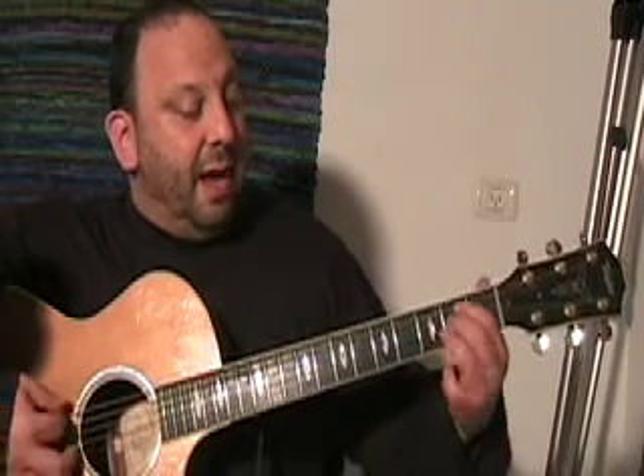Let's go back from D to E minor. First finger, second fret of the A. Second finger, second fret of the D again.